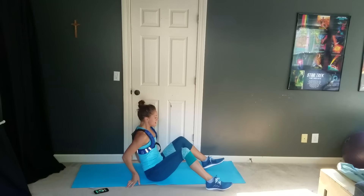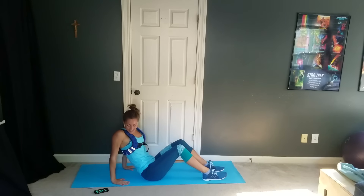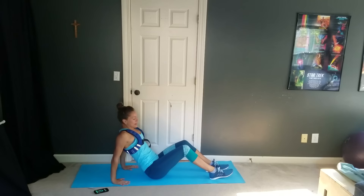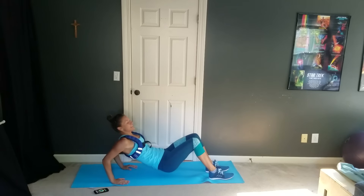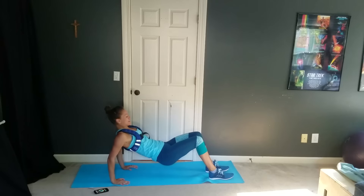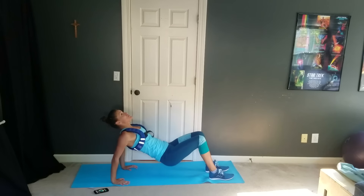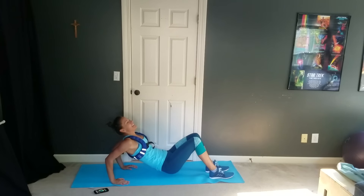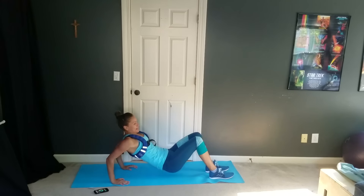We're flipping over for tricep dips — I'm already running into the wall on my mat. Everybody ready? And dip. Right here, just like this. Up and down, up and down.